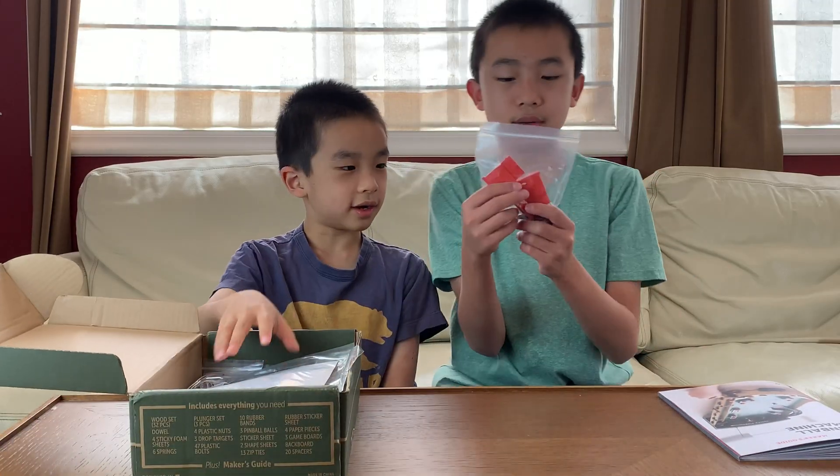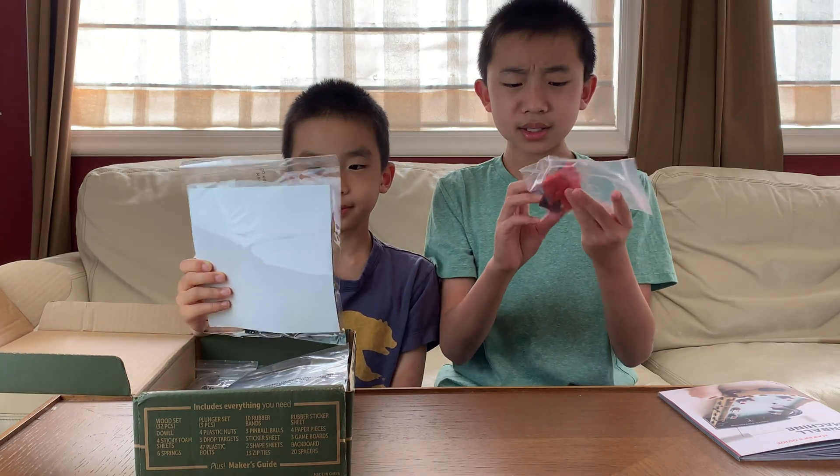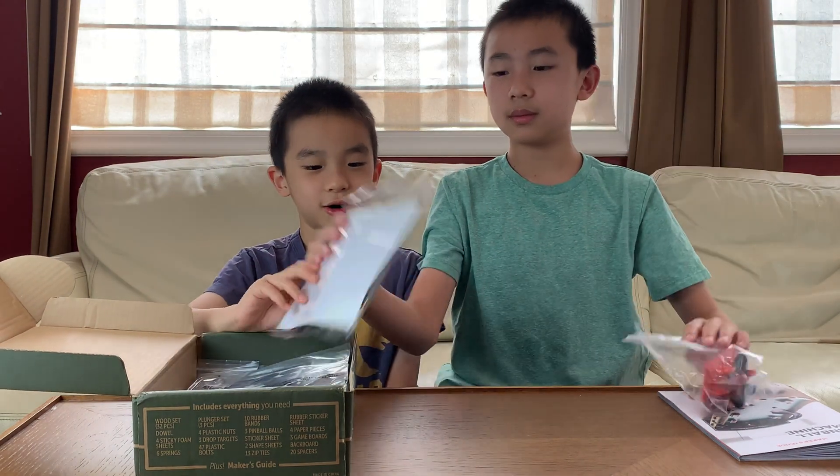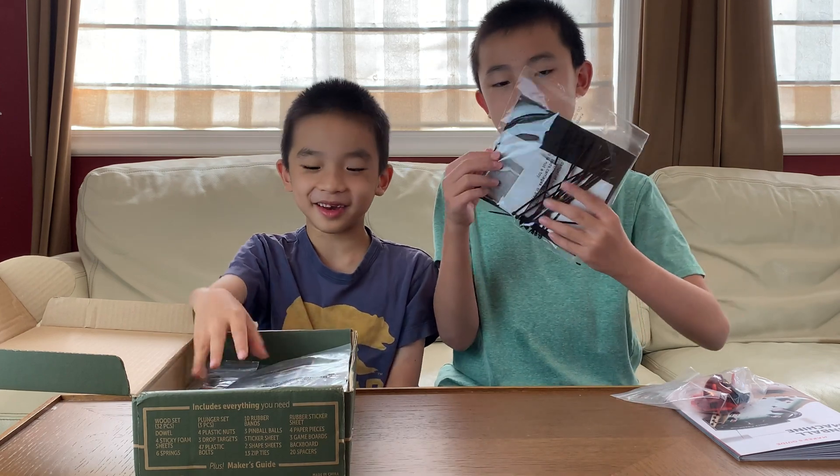Alright, and what's here? There are some orange pieces and some other colors, and zip ties. We've had a lot of trouble with those.